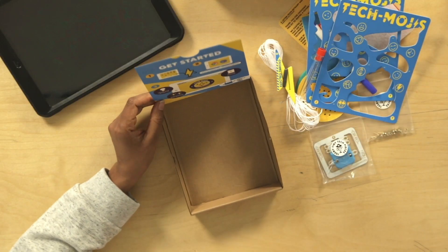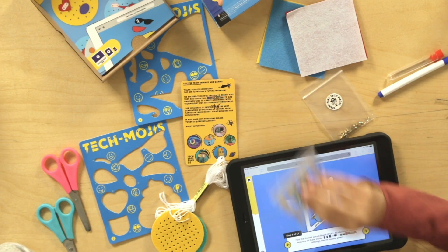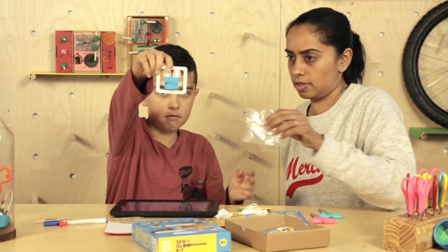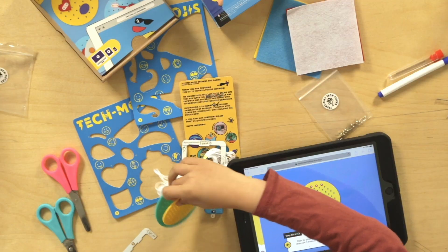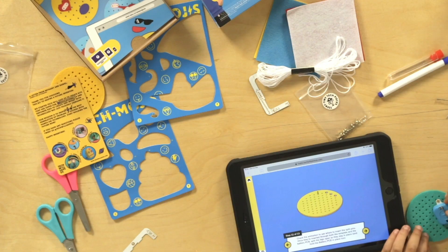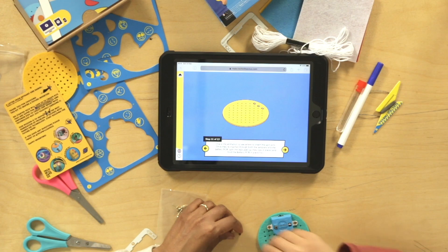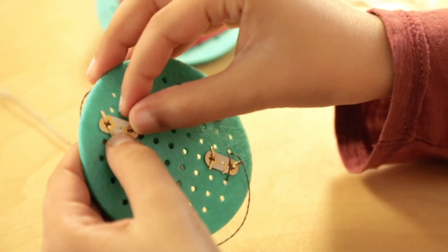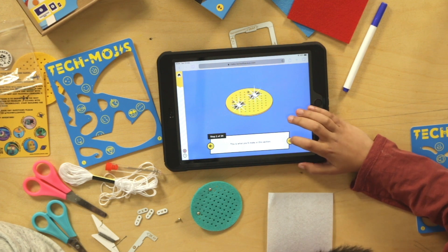So what does it say? Get started. The printed circuit board. Start by picking up the badge template and then move it for this one. So you can only move that around there, it pins through. Butterfly pins, and that holds it in place. Sew something. This is what you'll make in this section.